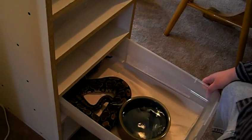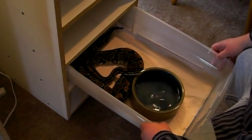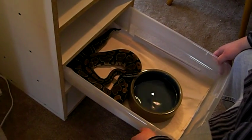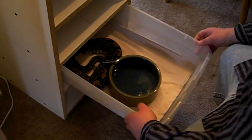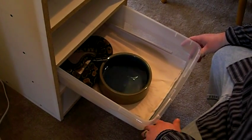This is my big girl — this is my 2000-gram normal female. She actually might be pregnant. The guy I got her from said he bred her to a pastel, a yellow belly, a spider, and a Mojave. Hoping she is pregnant — if not, no big deal. She's a very docile snake; I could pick her up and she has no problem being held.